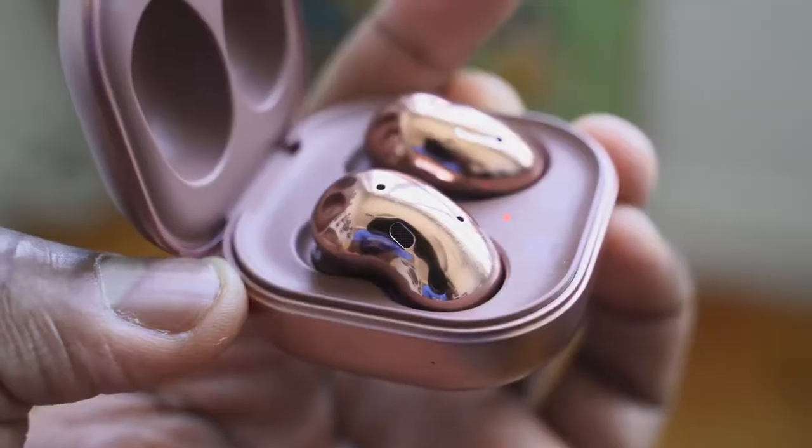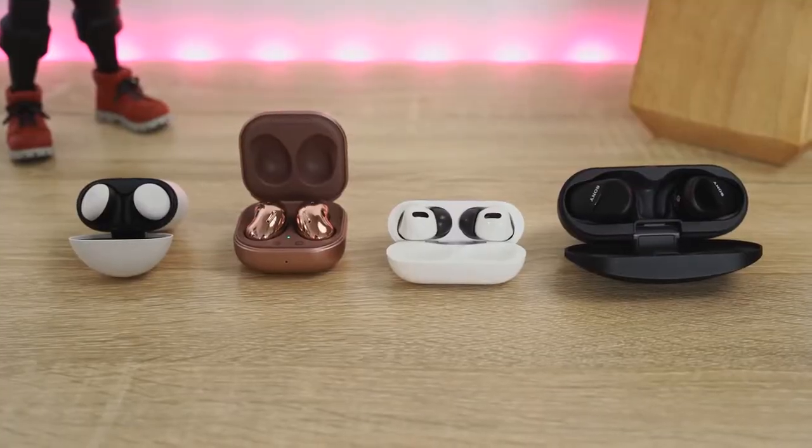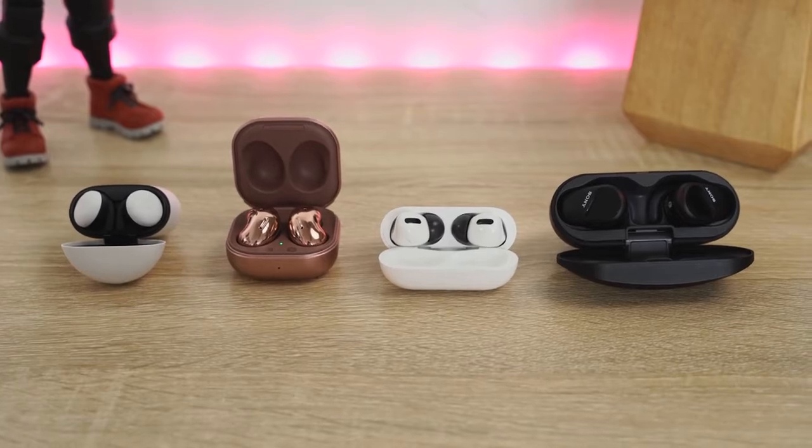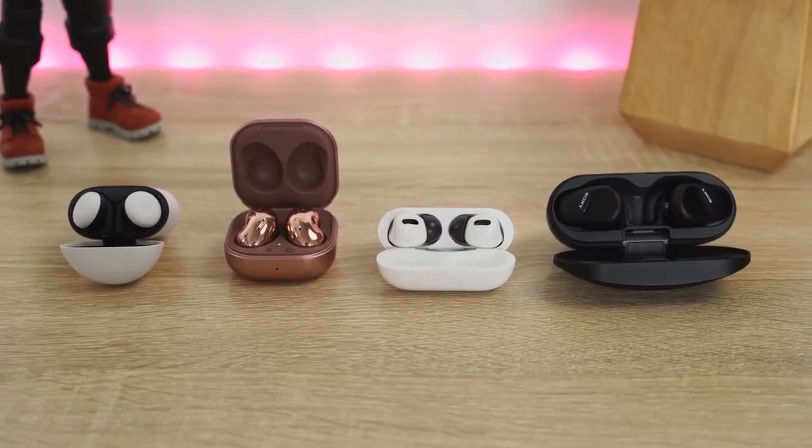Hey guys, Thunder E here and welcome to another battle vid. This is something you guys asked for — some of you said why don't you compare the brand new Galaxy Buds Live to the AirPods Pro. I said that's a good idea, but why don't we add a few more into the mix. So I decided to add the Pixel Buds 2 and the Sony SB800N to find out where they all stand.